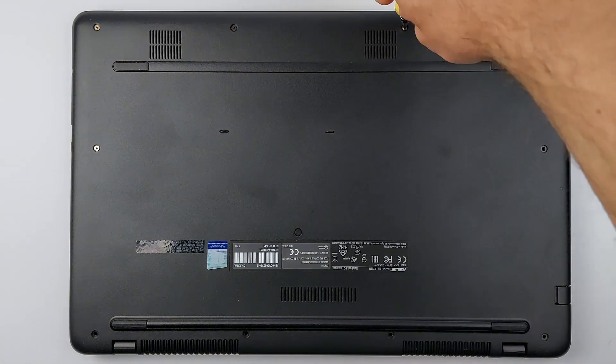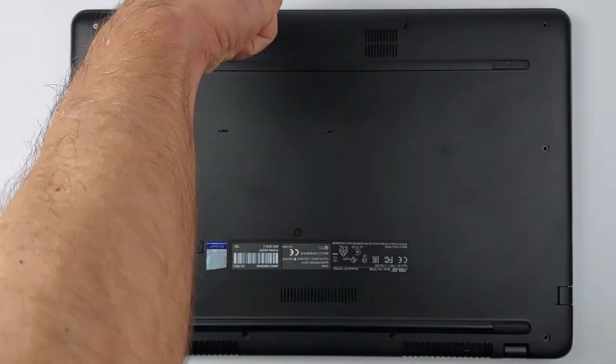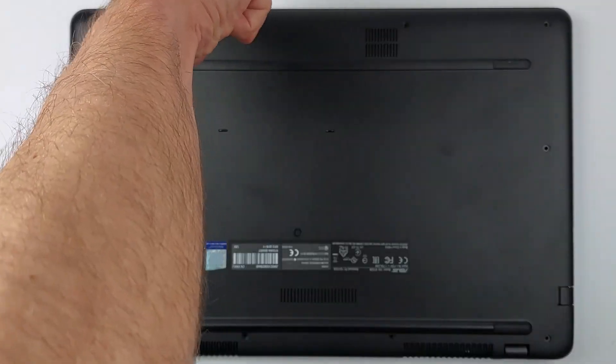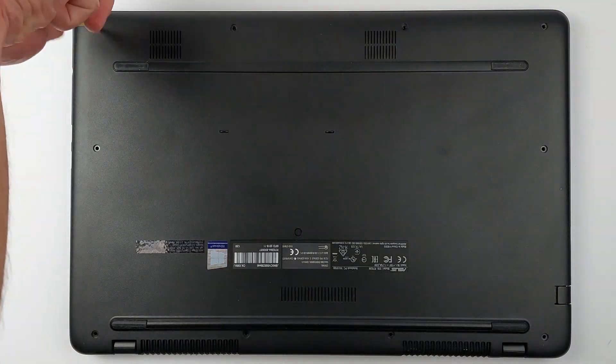Start by flipping your laptop over and taking out every visible screw. But grab some tape first, and number each one as you pull it out. Mix up these screw lengths and you'll damage your laptop during reassembly.